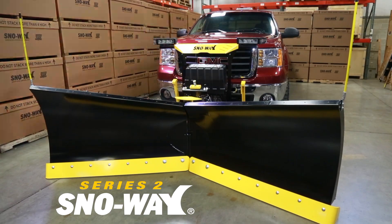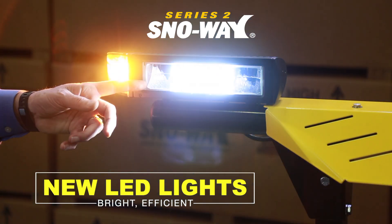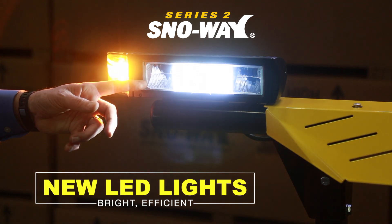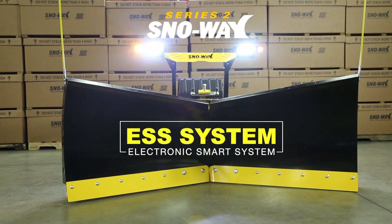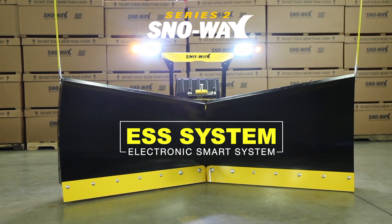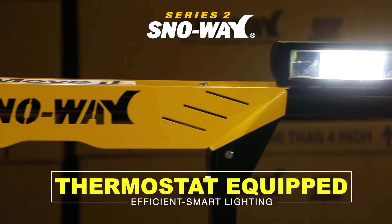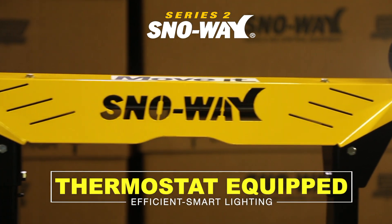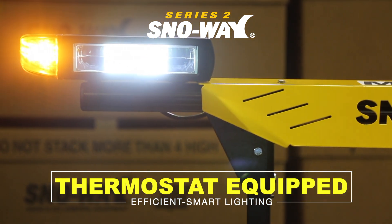What makes it a Series 2? Well, we've added new LED lights. Along with the LED lights, we added our new patented ESS system, which will allow you to hook up with any truck and run your lights off of our battery instead of running it off the computer on the truck. We have thermostats in here, and these thermostats are controlled — when the lens reaches a certain temperature, we shut the power off.